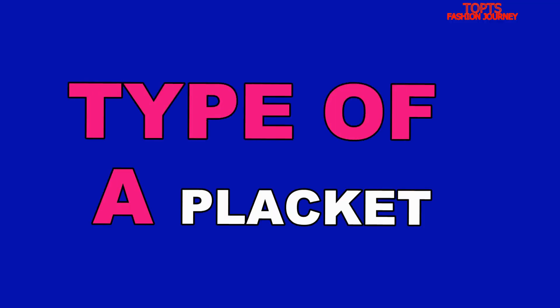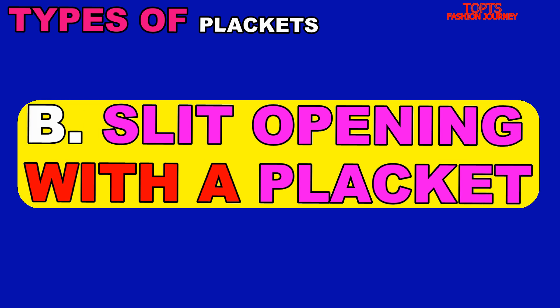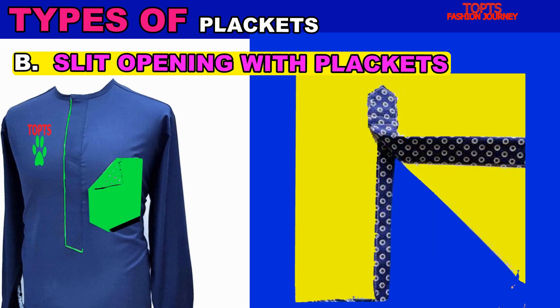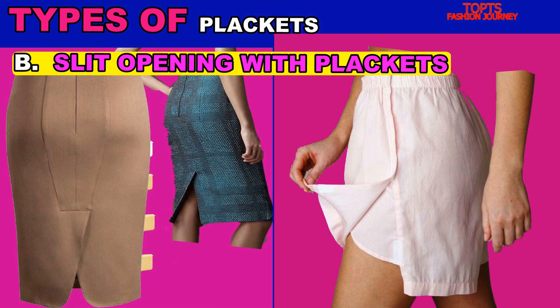The last type of placket is the slit opening with placket. As you can see in these images, this is an example of a slit opening with placket — you can see how they are. That covers everything about plackets. Allow me to move on to garment detail number two.